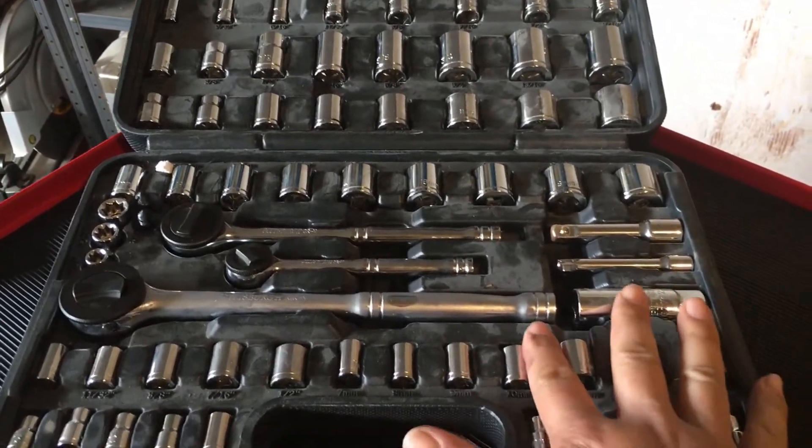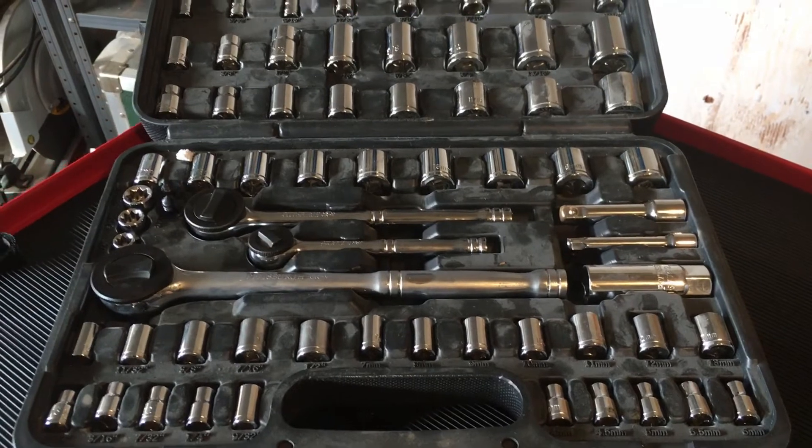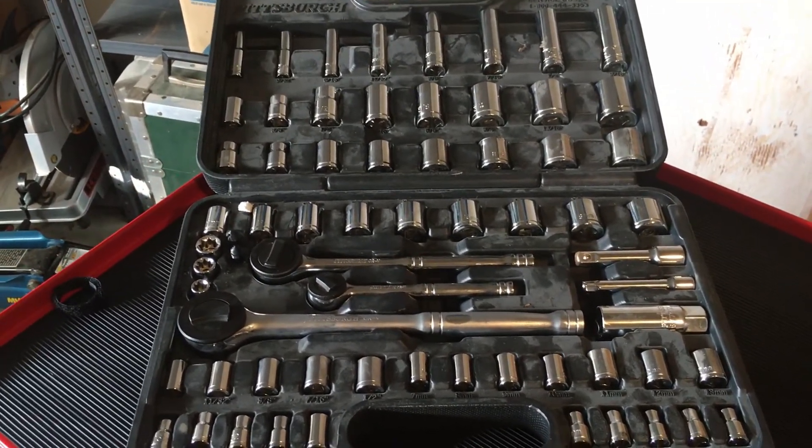There's some white dust inside the toolkits — that's because I had it open while I was spraying some paint.